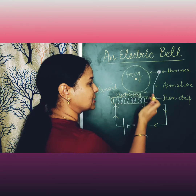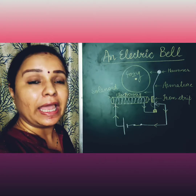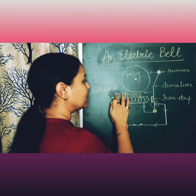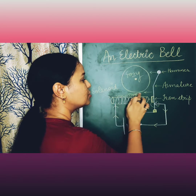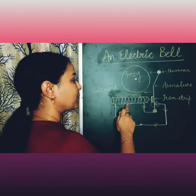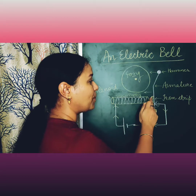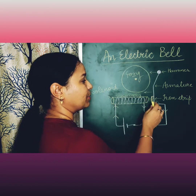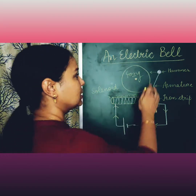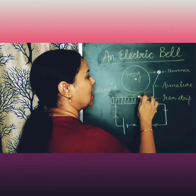Because there is not a fixed contact — this is a temporary contact — as soon as the armature moves to this side, this contact will be broken and the circuit will become incomplete. As soon as the circuit is broken, the electromagnetism will stop, this electromagnet will demagnetize itself, and it is no longer a magnet. It becomes a simple solenoid, so it will stop attracting the iron strip.